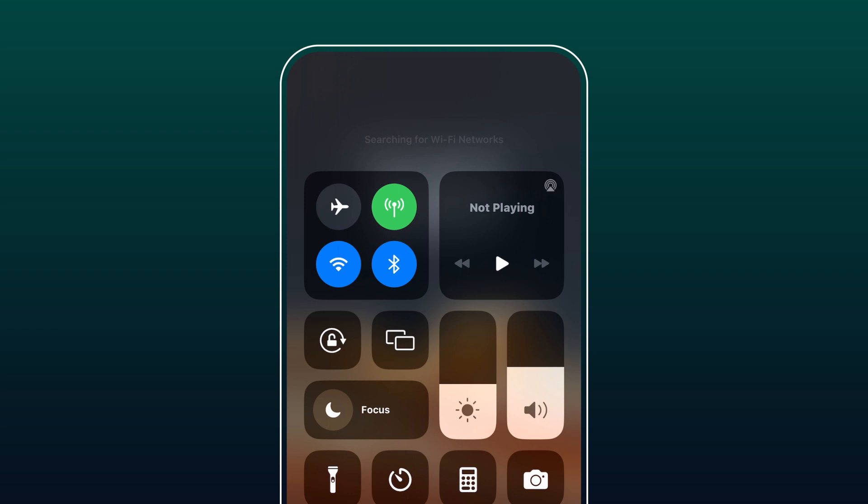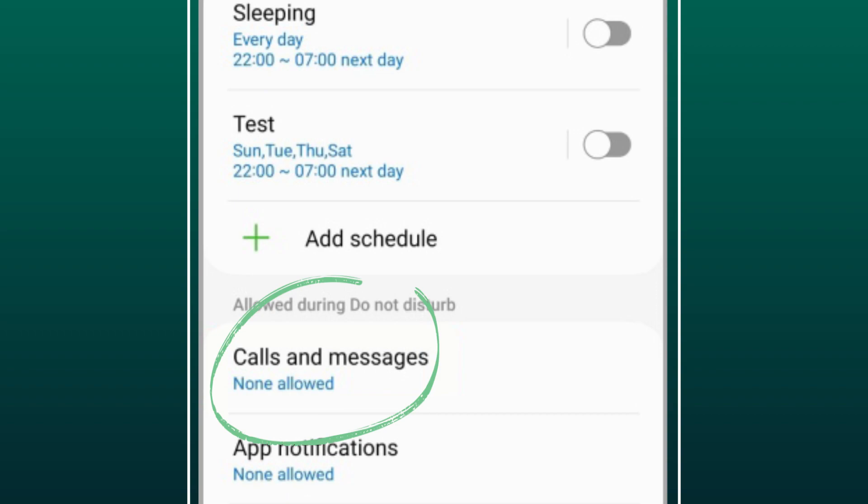On iOS, head to Settings and set Silence to Always. On Android, turn off calls and messages from your Settings.